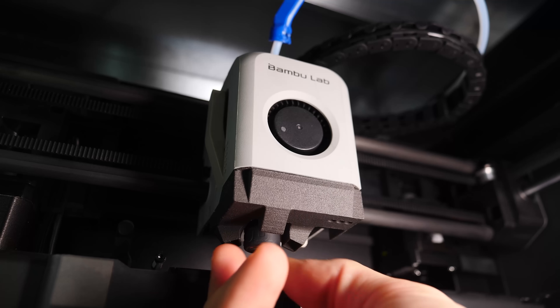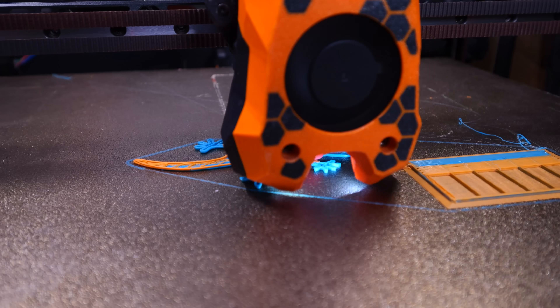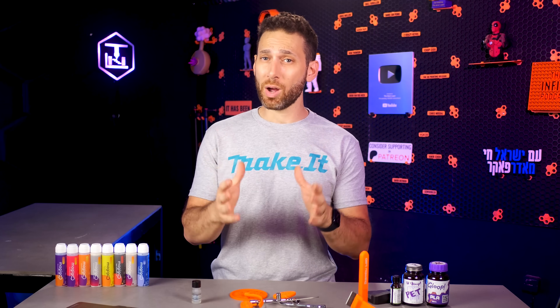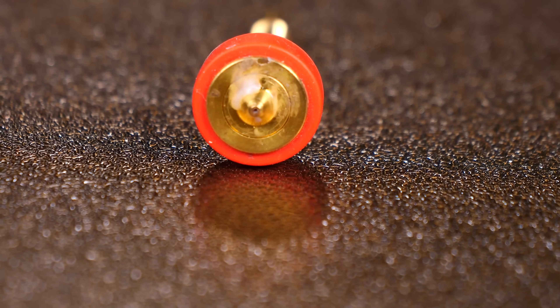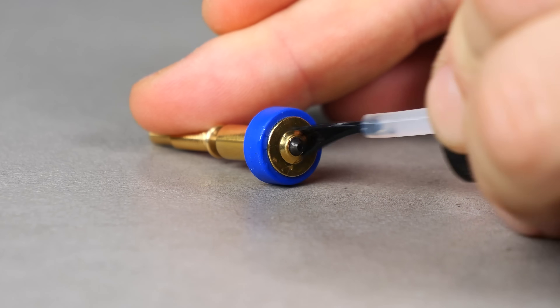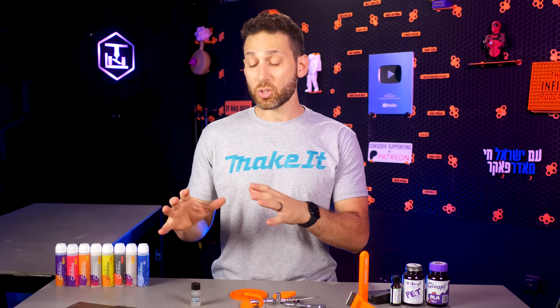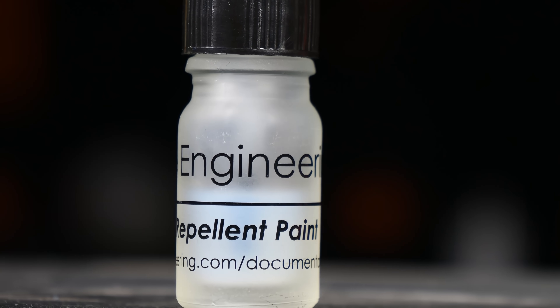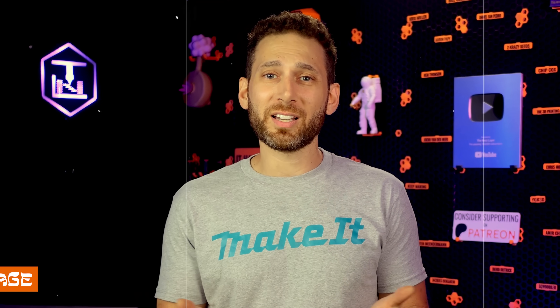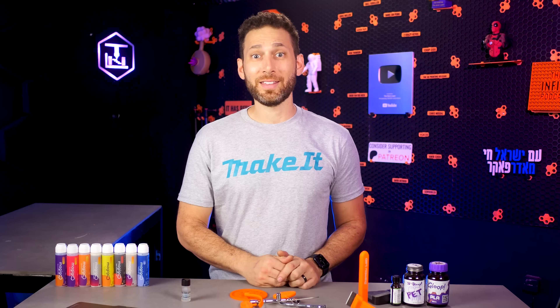As more and more printers go the way of Bambu Lab, Prusa, and the popular TAP upgrade for Vorons — replacing external probes with using the nozzle itself for probing — keeping your nozzle clean is becoming the difference between a perfect first layer and a failed print due to improper Z offset. Personally, I've been switching more of my printers to the Revo ecosystem, which has one big problem: those huge flat exposed metal areas that plastic just loves to stick to. But with plastic repellent paint applied to your nozzle, those boogers and Z height issues are instantly a thing of the past.